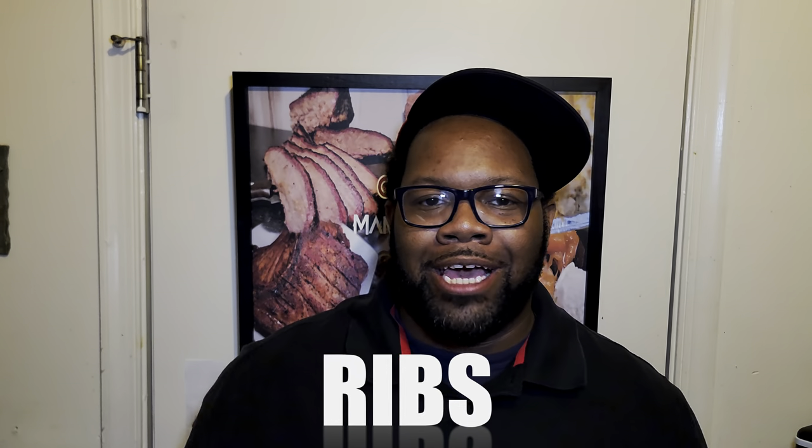Hey, welcome to my channel, Cookin' with Manual Focus, and today we're gonna be making some absolutely delicious air-fried baby back ribs.